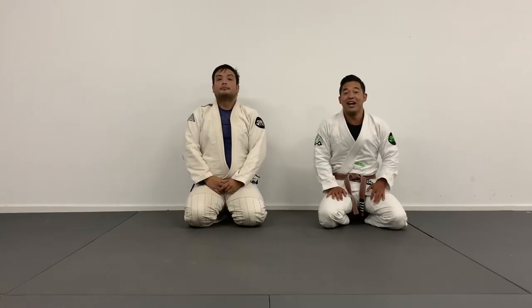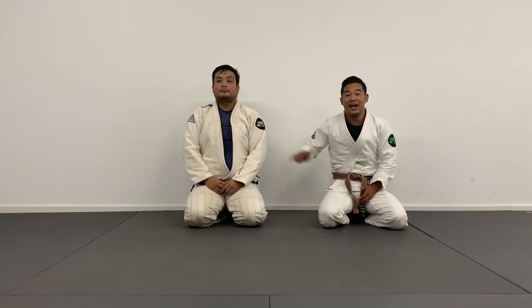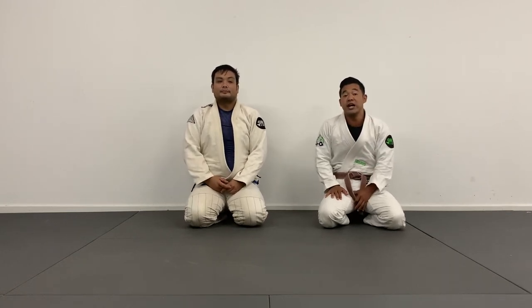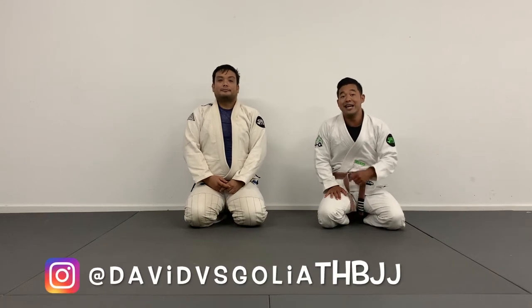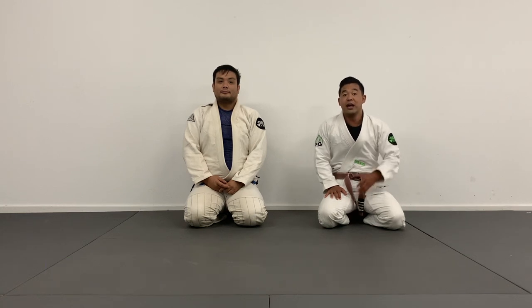Alright, there you have it — one of my favorite series from the closed guard with the wizard. I hope you enjoyed today's video. Thanks to my guest Shane for hopping in today. Guys, if you have any questions, feel free to reach out to me on Instagram — shoot me a DM at DavidVsCliveBJJ. I would love to support you and answer any questions you have. I appreciate you guys watching, and we'll see you in the next video.